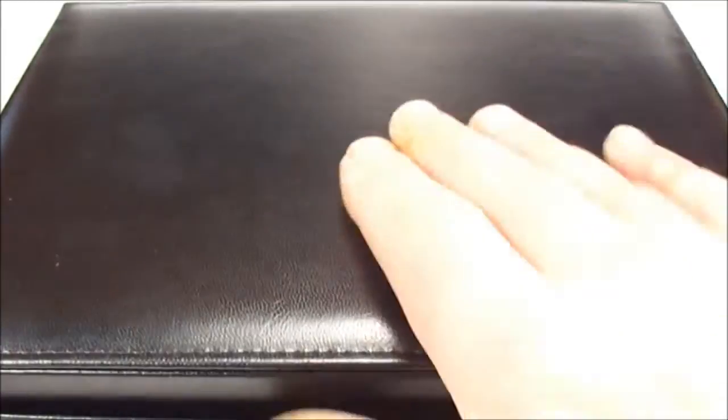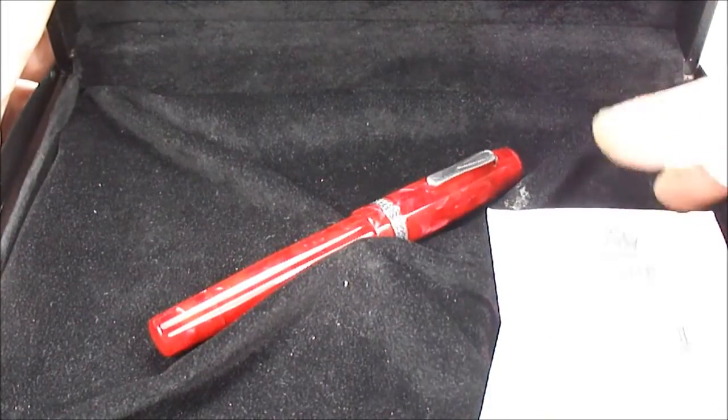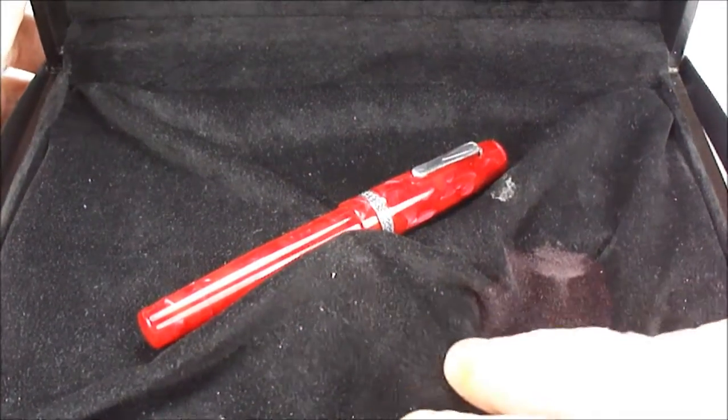If we take off the top here and pop that to one side, inside you've got this lovely, very large leather case. Now the strange thing is if we open this up, what we have is quite a small pen inside — it's a little bit of an overkill. It comes in this sort of silk-lined case.